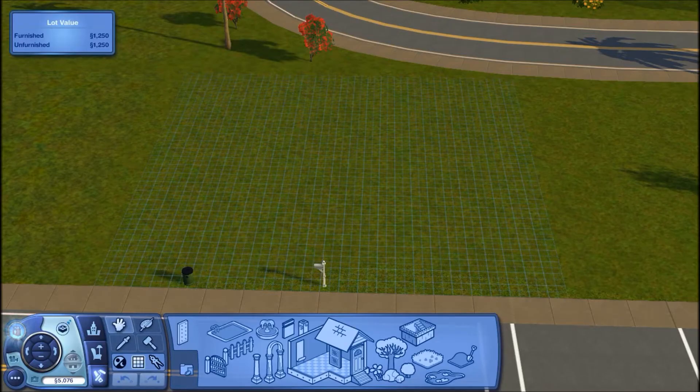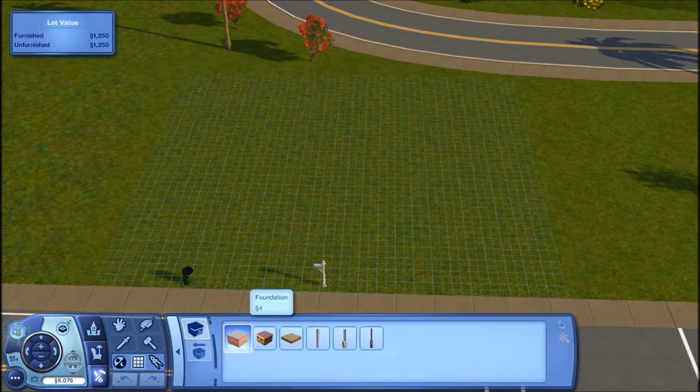Hey guys, it's Simplicity and welcome back to a new build with me. Just a quick disclaimer before we start — you're going to be hearing some noise just because of people upstairs.